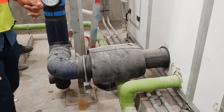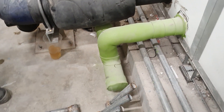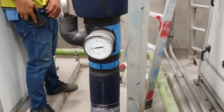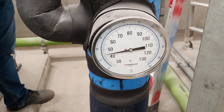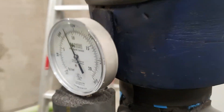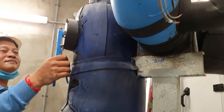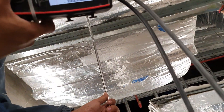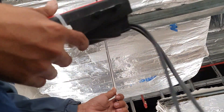We need to check the nameplate of the machine and verify all the functions listed on the testing sheets. We also need to check the pressure gauge, temperature, and confirm the airflow complies with the design specification.